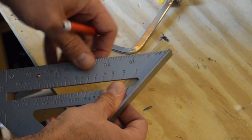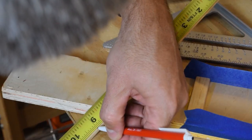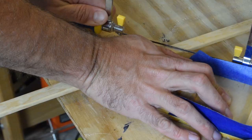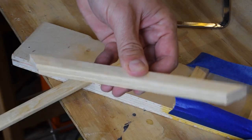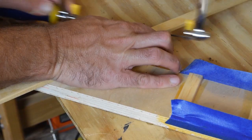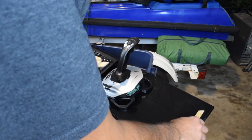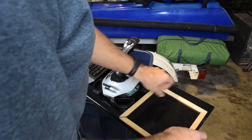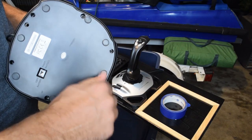We are going to make trim pieces. This is going to be for the little table part where the mouse goes. So I have beveled edges there. Cutting it with just a coping saw. And there's how the mouse area is going to frame out.